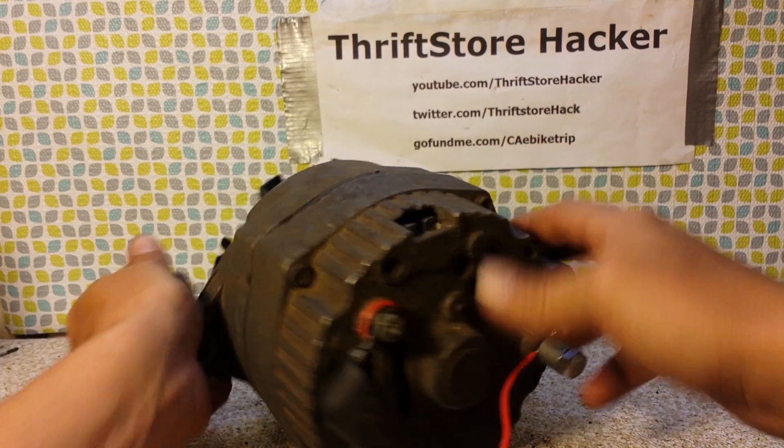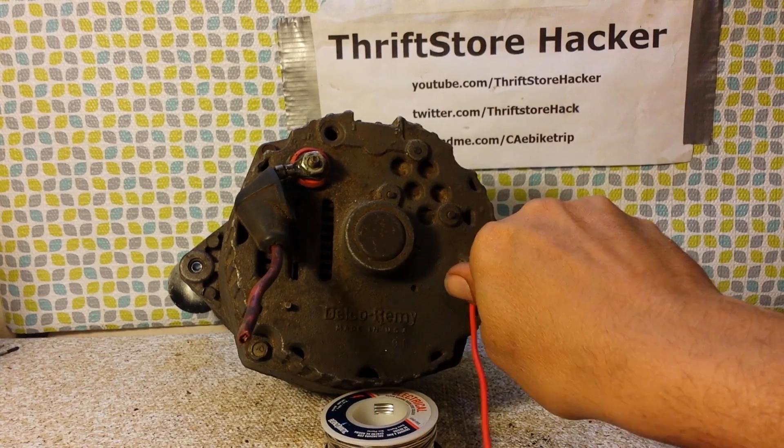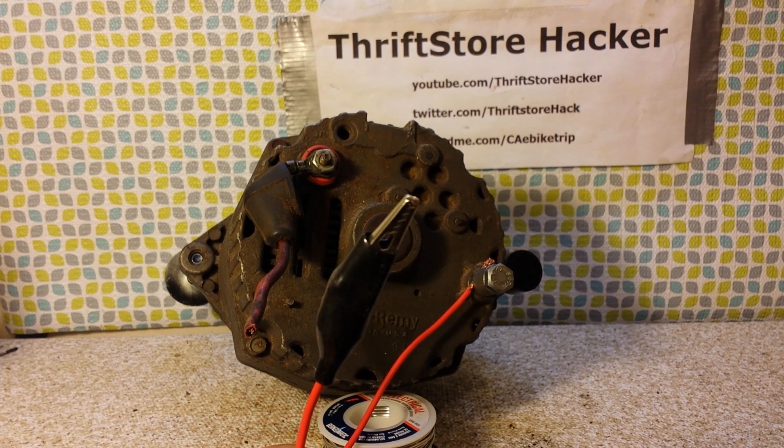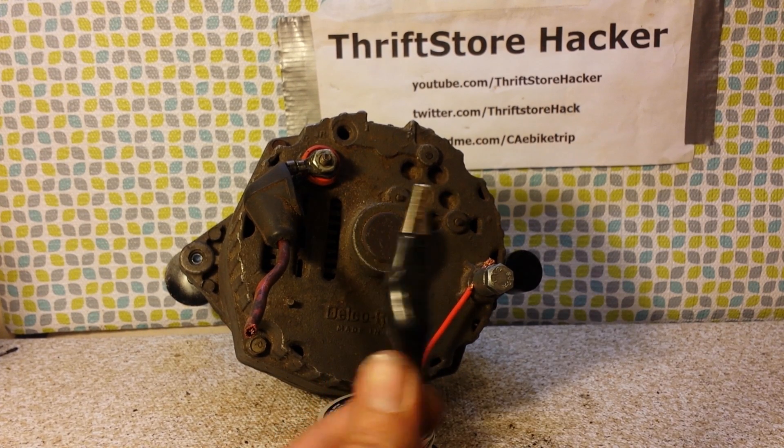The main thing I need to do today was wire it up. I started out by putting a ground wire on it — you can see the black terminal here — and this would go to the negative lead on the battery.